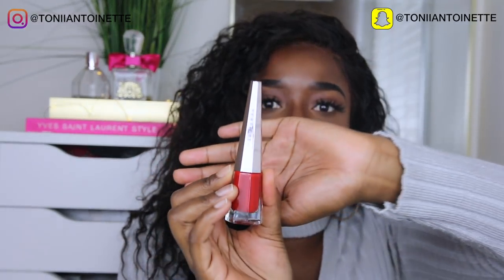So here we have it — the Fenty Beauty Stunna Lip Paint. And I have to say, I absolutely love this bottle. It almost looks like nail polish and it'll look absolutely beautiful just on display. It came in this box here and I believe it retailed for about $30 Canadian, which will probably be about $25–$26 USD.